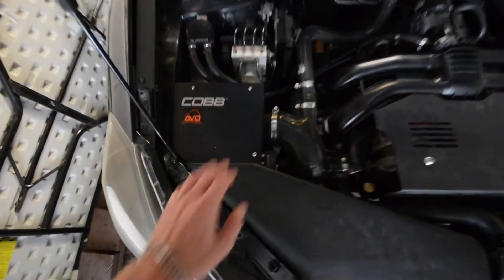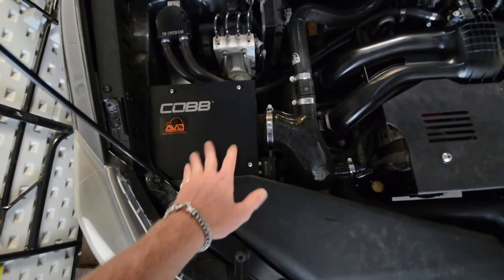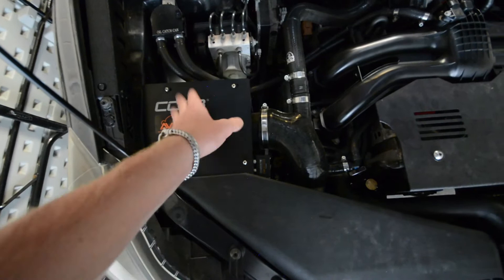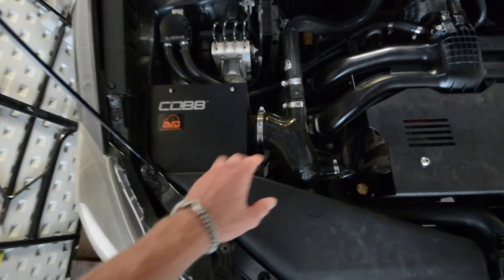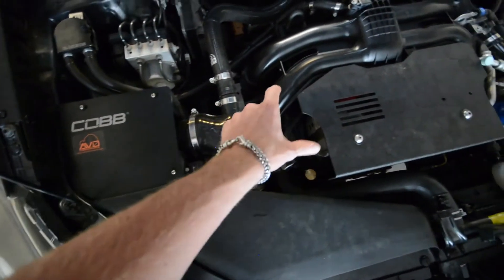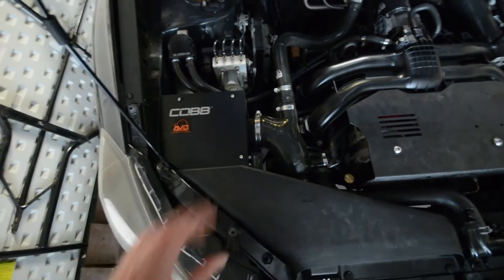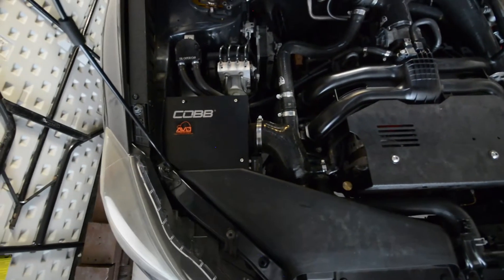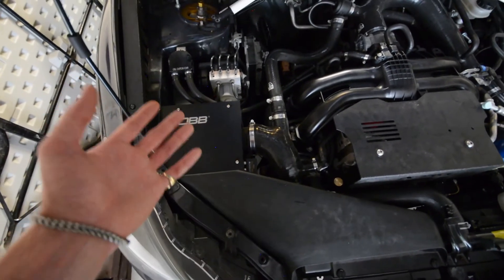Next, I've got the Cobb SF Intake. This is from an 08-14 WRX or the 09-13 Forester XT. It bolts into the factory locations as it should — no modification needed. The only thing you cannot use is the post-MAF hose that would extend to this portion here, but you just remove that and she bolts up. It sounds really great — you get a lot of nice induction noises and you can hear the turbo and the wastegate.